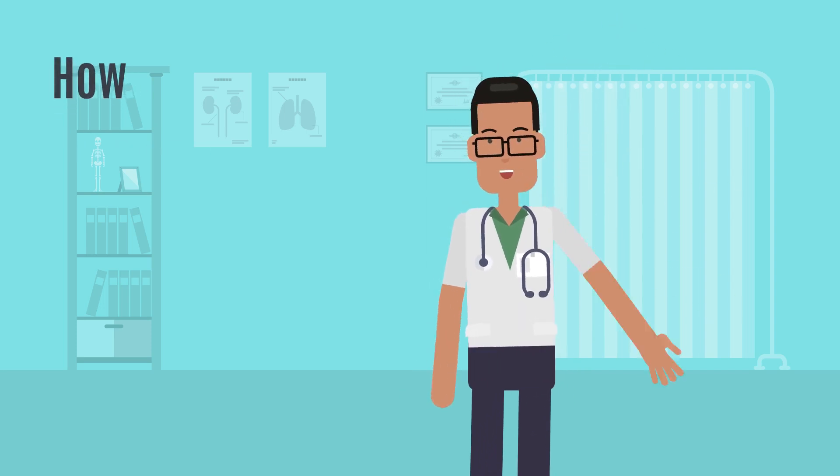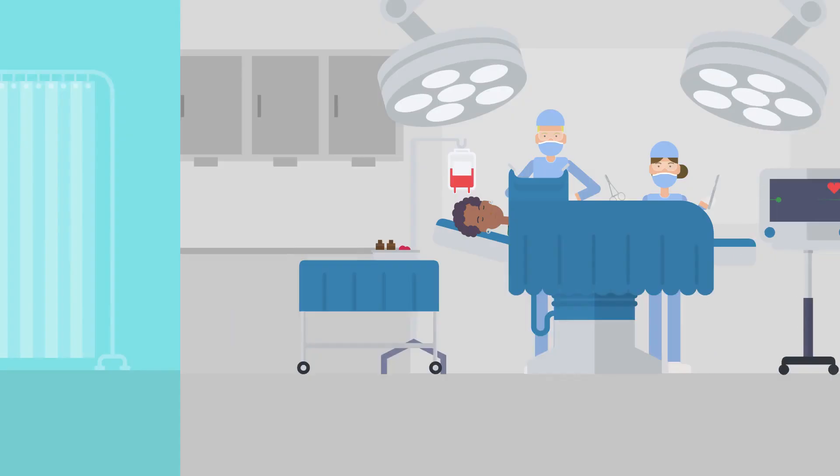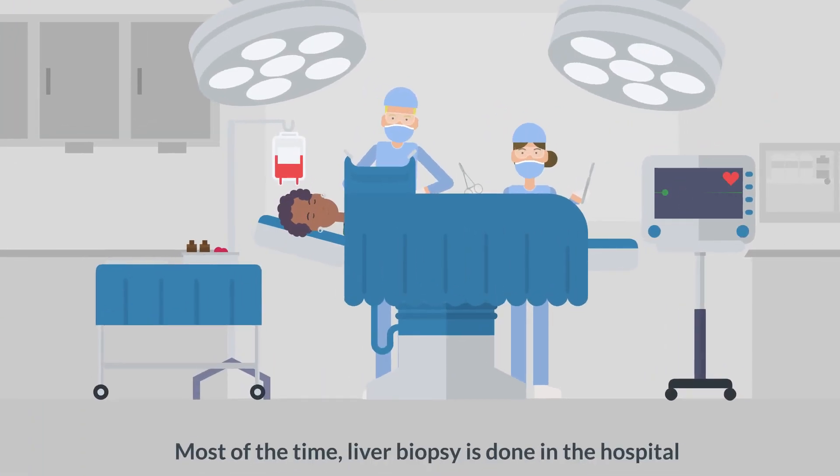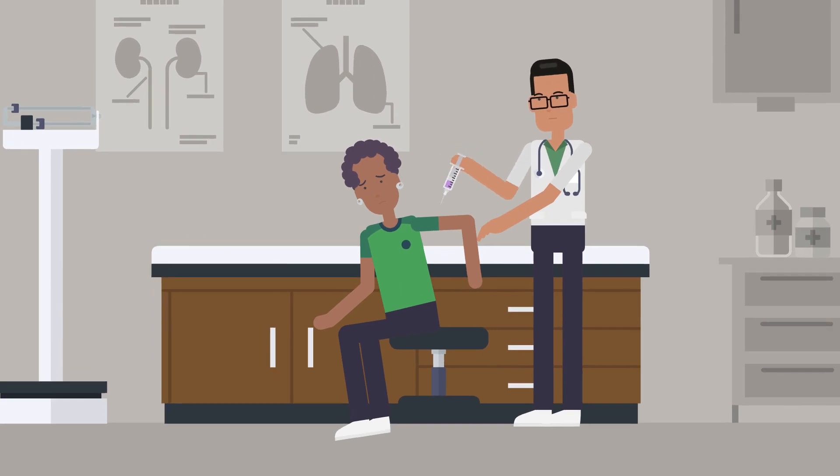Are you wondering how a liver biopsy is done? Most of the time, a liver biopsy is done in the hospital. Before the test, you may be given medicine to prevent pain or to calm you down.